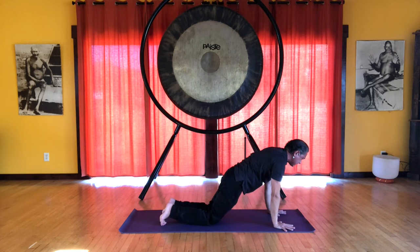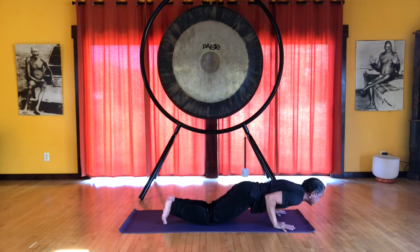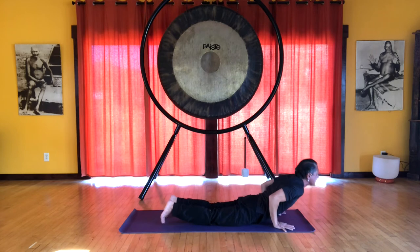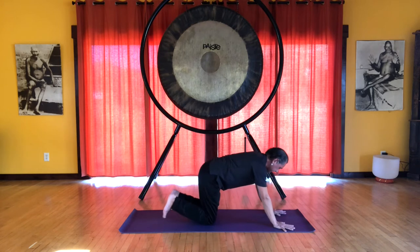Then do a triceps push-up, lowering to the chest and the chin. This is called ashtanga pranam, and the pelvis is off of the floor. Then we slide forward into cobra — inhale. And you can use your knees into downward facing dog — exhale.